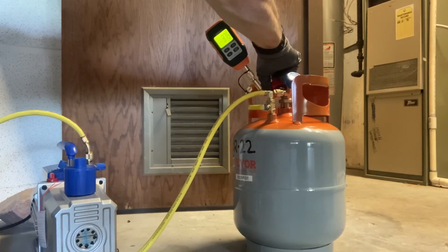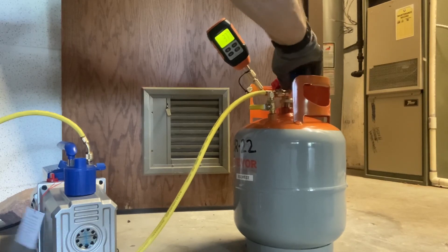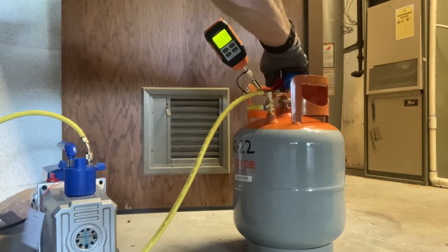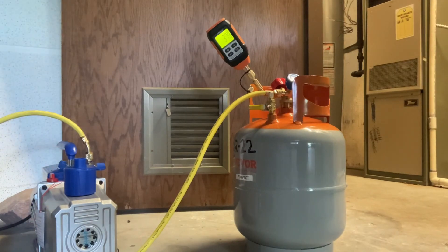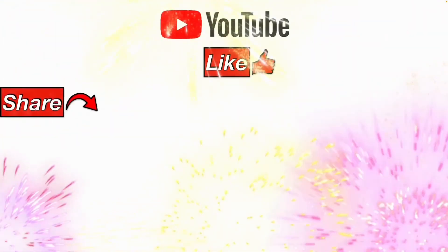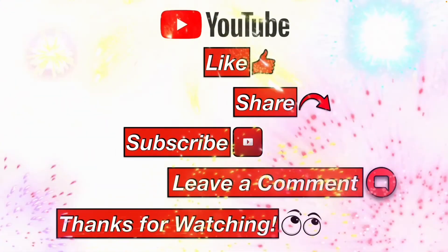I hope this video was helpful for you. Please like, share, subscribe, leave me a comment, and thanks for watching!